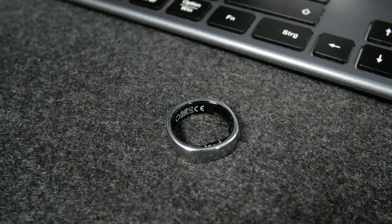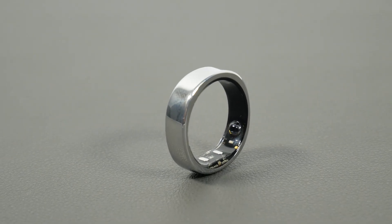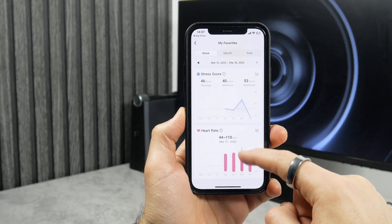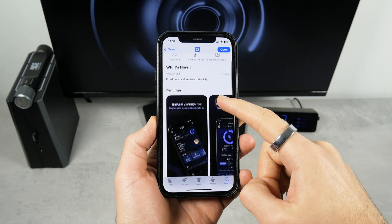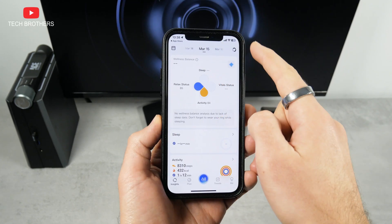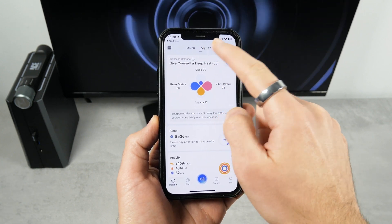We've talked about design, but what about functions? Since the Ringcon Gen2 doesn't have a display like any other smart ring, all control, measurements, and other functions are performed in the mobile app. It is called Ringcon. You can download it on Android and iOS devices. I have been using the smart ring for three days, so let's take a look at one of them.